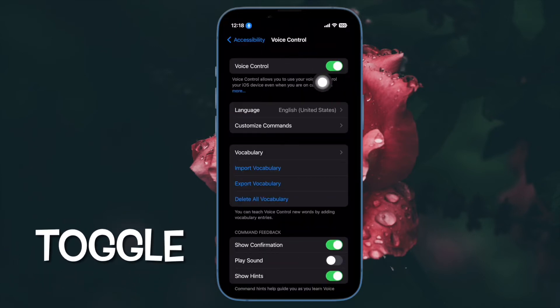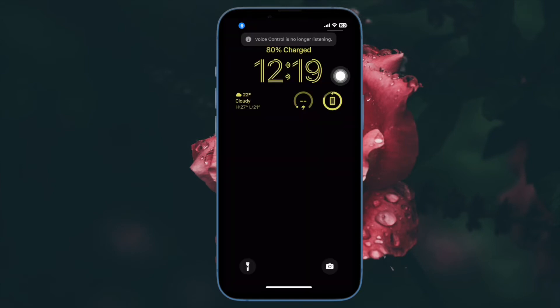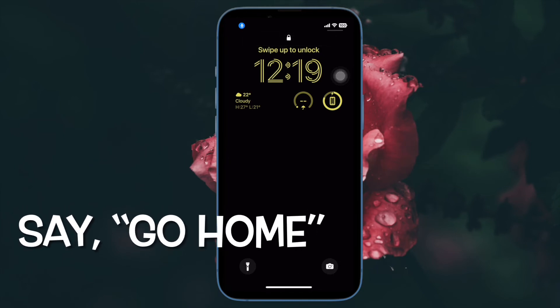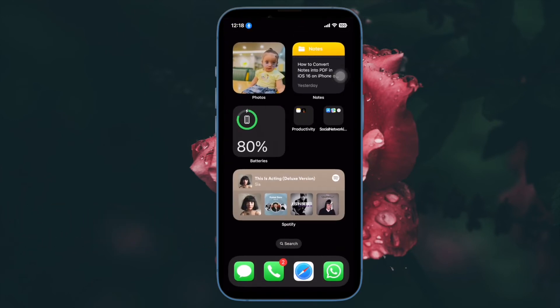Then turn on the toggle located right next to Voice Control. Now lock your iPhone using the side button. Then tap your iPhone to wake the lock screen. Then say 'Go Home' to unlock your iPhone with Face ID or Touch ID.